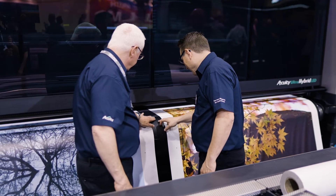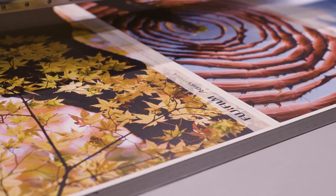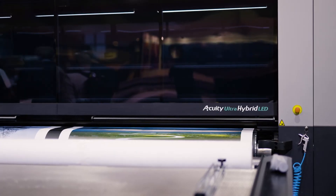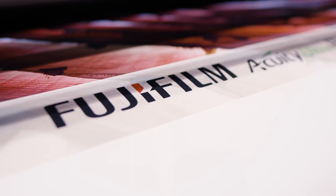Building on the success of the Acuity Ultra R2, this machine has industrial build quality, meaning consistent prints day in, day out. For more information about the Acuity Ultra Hybrid LED, come and see us here at Blueprint Live.